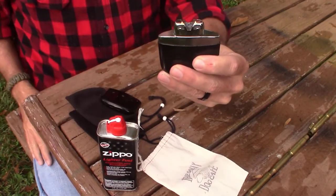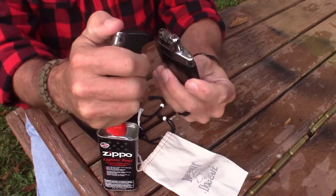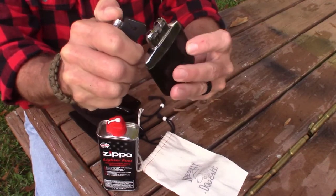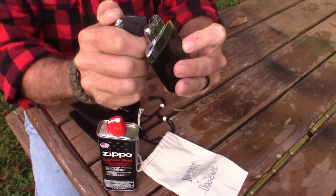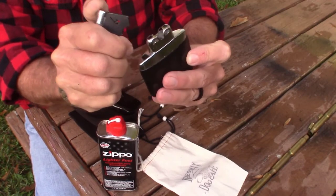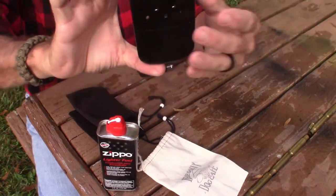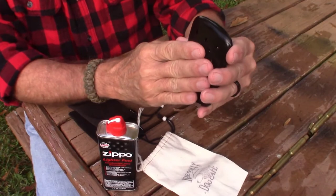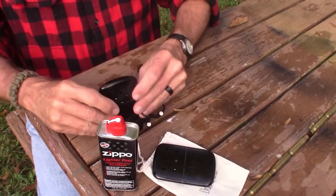Now you take the catalytic burner and simply place it back on there. Now you're ready to activate it. To do that, you just take a lighter — a Zippo if you have one, but any lighter is fine — and hold it on both sides of the catalytic burner. It's not going to flame up because you didn't put any fluid on the catalytic burner itself. Just hold the flame on there for about 10 seconds. Then replace the top and it's going to start to get warm. It takes a couple of minutes — it's not instantaneous — but I can already feel it starting to get warm.